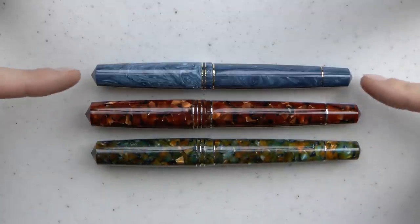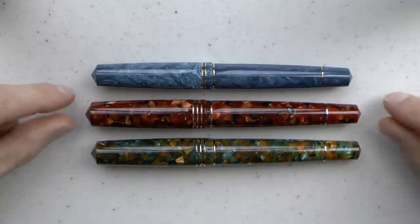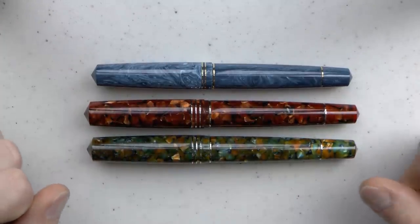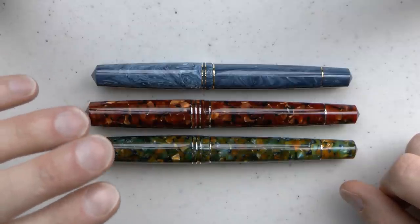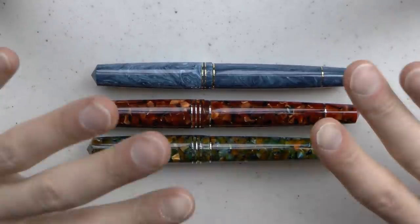So here are the three pens: the original Momento Zero, then the Momento Zero Grande, and then the Momento Zero Grande Pistone 2020. This is a valuable comparison because there are real differences between all three pens.